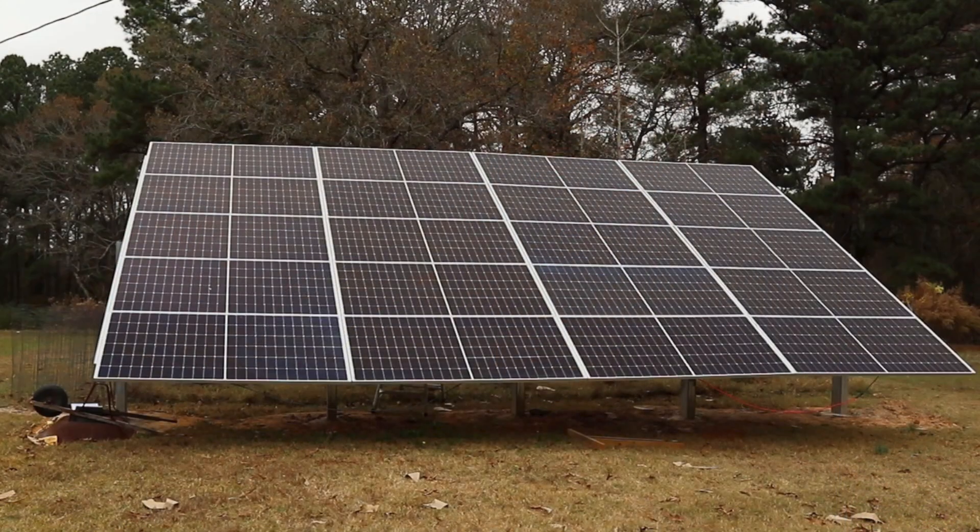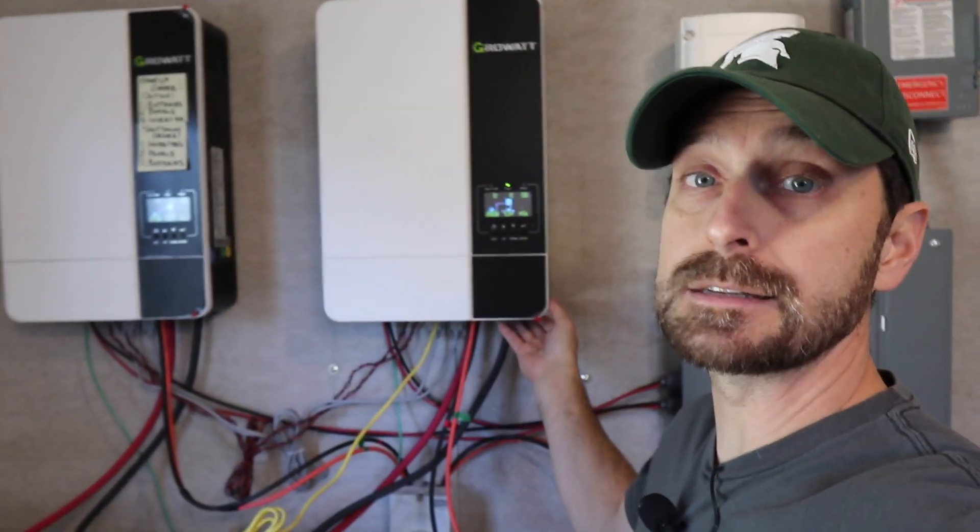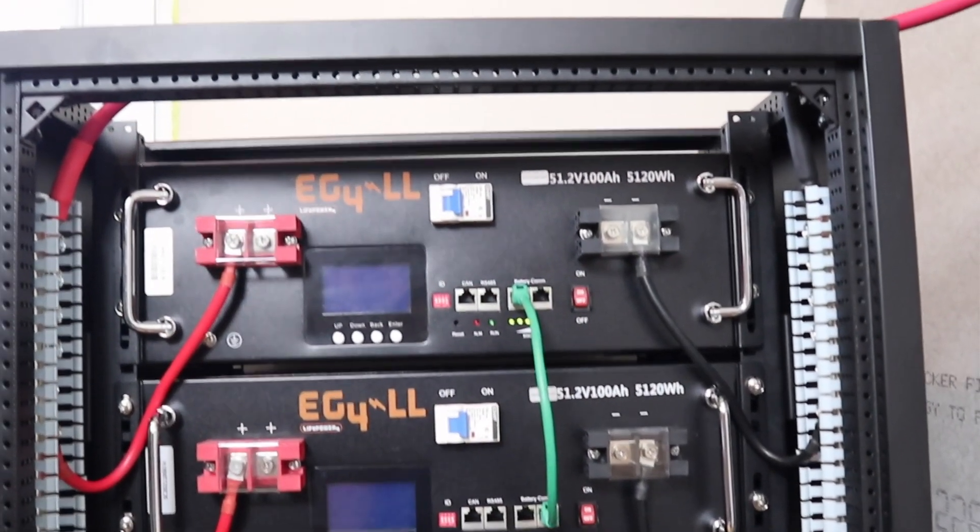First I need to explain our solar system and what components I have. We have 20 440-watt Solar Ever panels. We have two Growatt off-grid 5000 ESU models for our inverters. And then we have five EG4LL batteries from Signature Solar for a total of 500 amp hours, and they're all 48 volts.